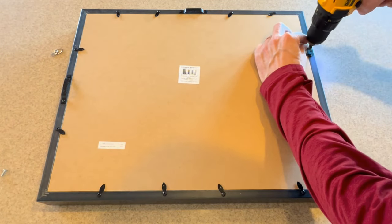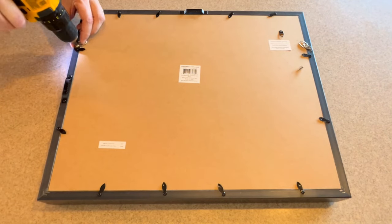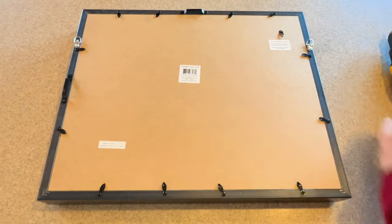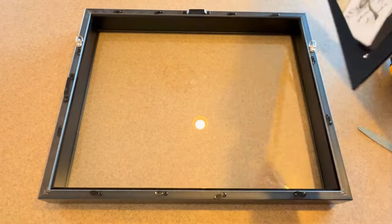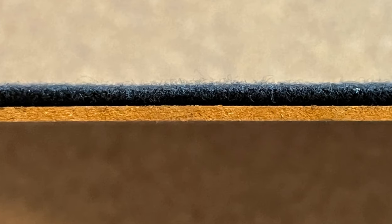Before you break into the shadow box, you're going to want to install the D-ring hangers. Simply drill a small hole in the sides of the frame and secure the hangers with a screw. Wait to install the hanging wire until you put the box together.